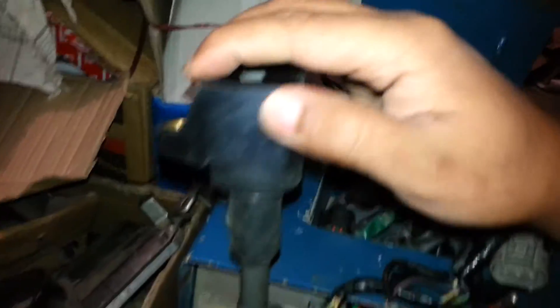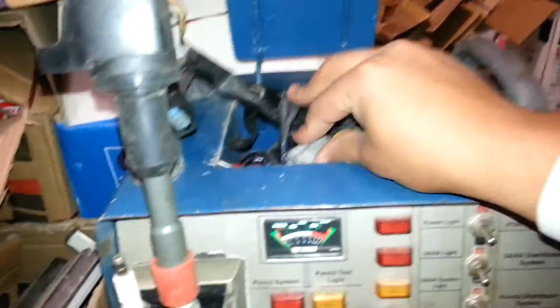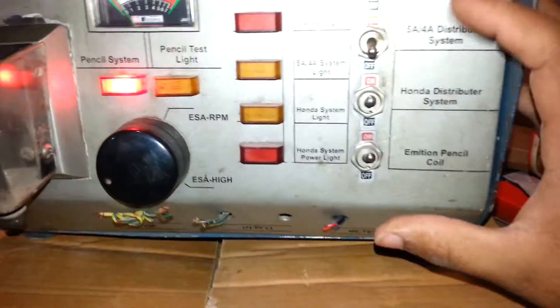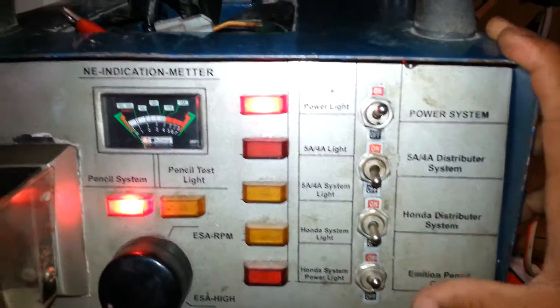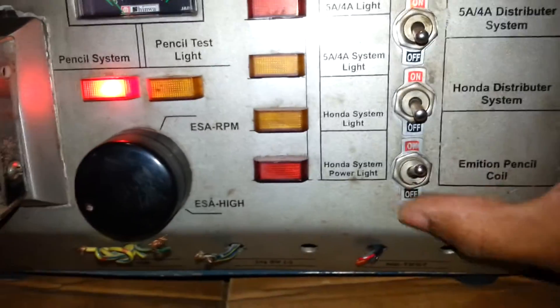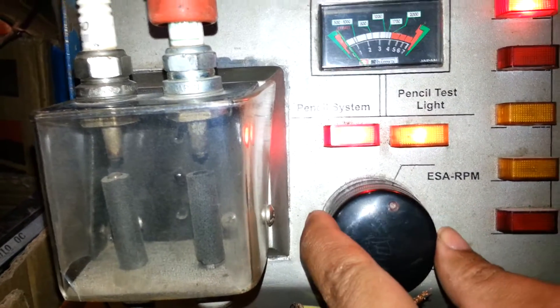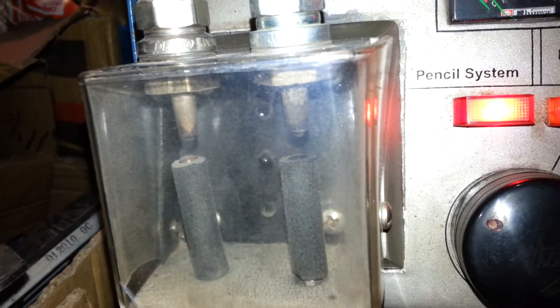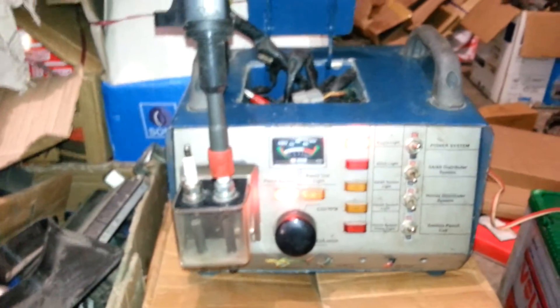So I connected it and powered the system on. There is a variable speed control, and you can see it — it's working.